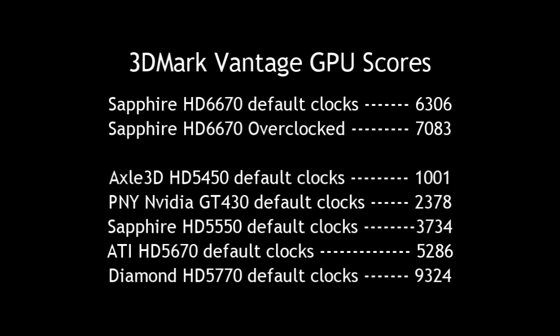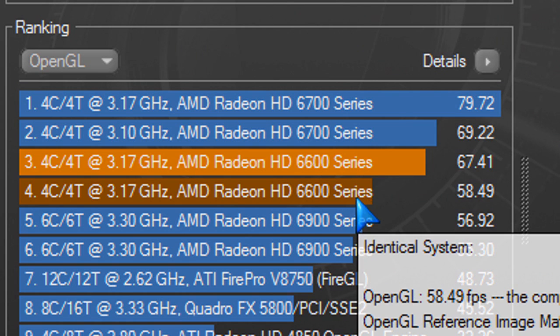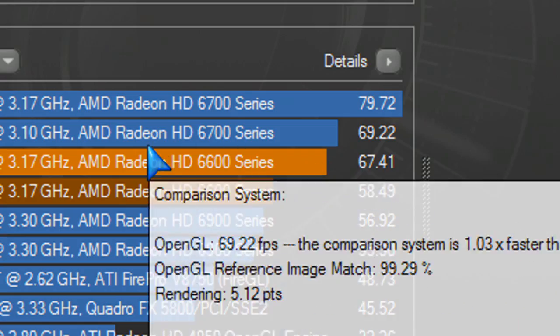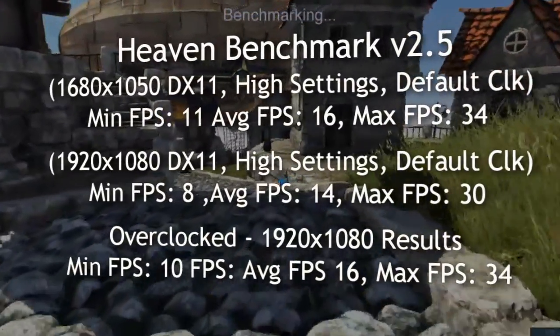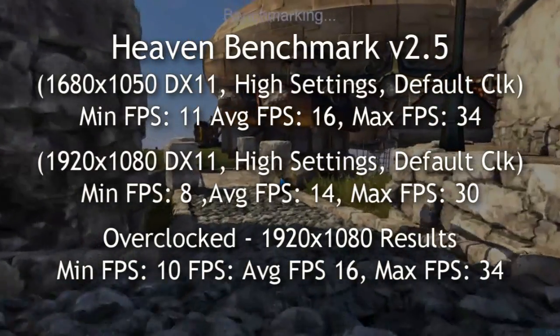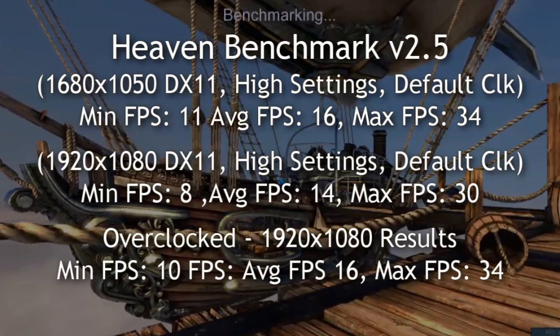You don't run things on full-blown settings — you run things on medium if you can, or high on some games depending on your screen resolution. Here are the Cinebench 11.5 results. Here are the Heaven Benchmark 2.5 results, which test DirectX 11 and Tessellation — you can see the frames per second on minimum, max, and average.